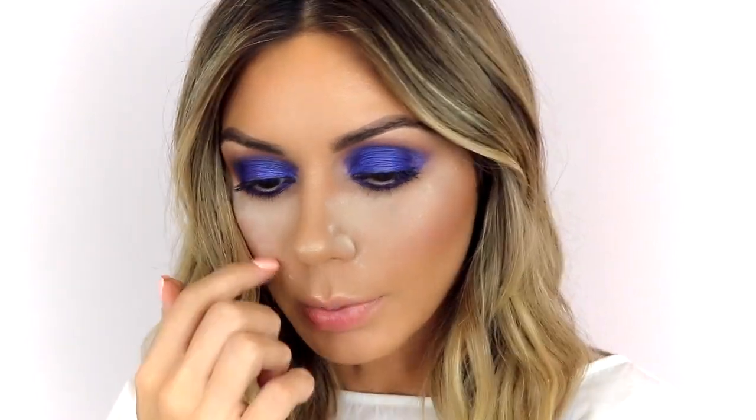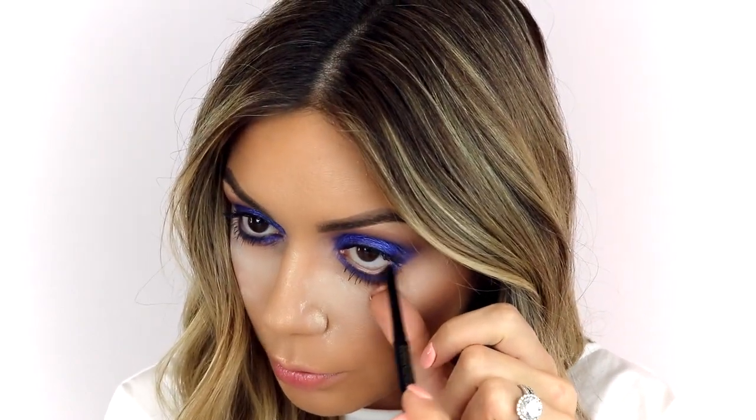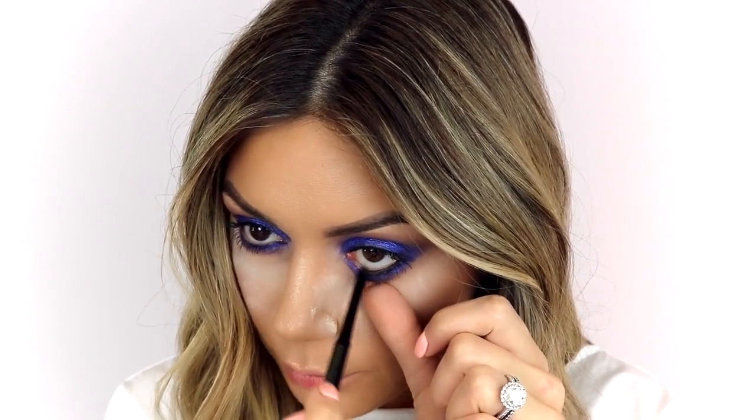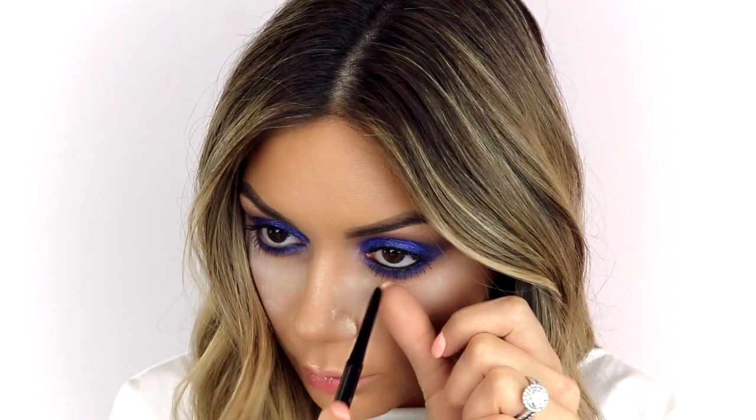Now I'm going to take a black eyeliner — this is from Tarte, the Tartiste Blackout — and coat the waterline. You can skip this part if you want to. If you have small eyes, I suggest you don't line them.